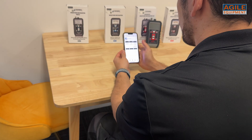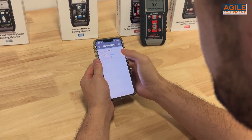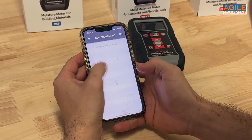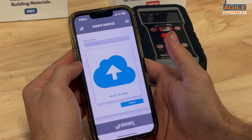A big feature on some Tramex meters, including the CMEX 5, is the Bluetooth functionality. Pairing the CMEX 5 with your smartphone using the free Tramex app, you can measure, map, store, and share results through your phone. It's particularly useful when using the extension handle.